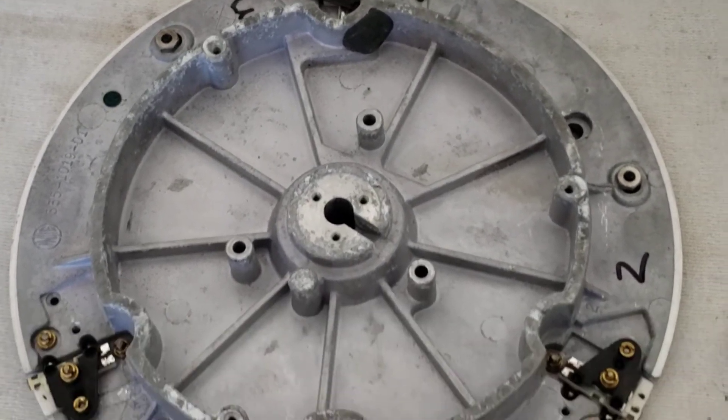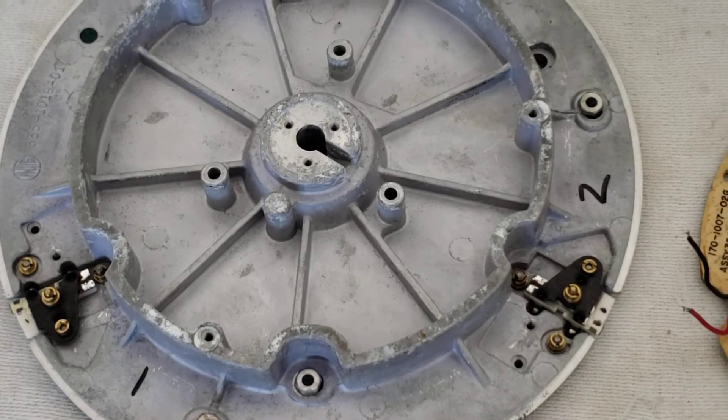We'll do a little bit of cleaning, and then we'll re-solder this back on, and we'll be done with this thing. I hope you guys enjoyed this video.